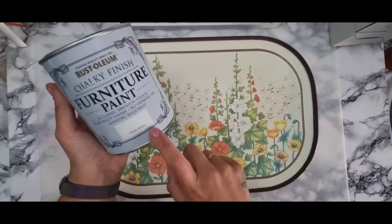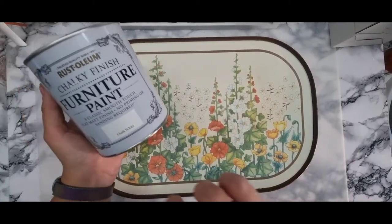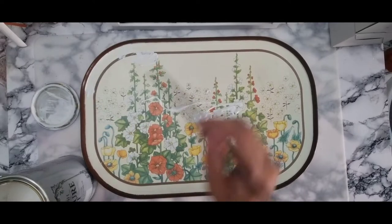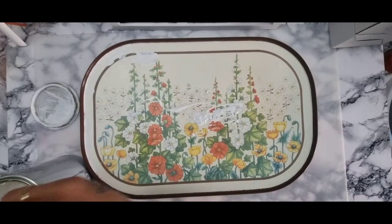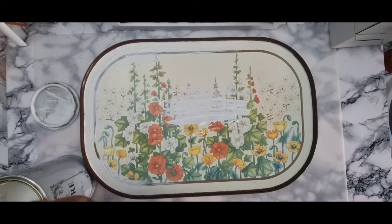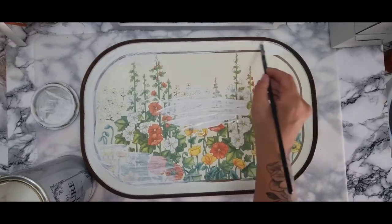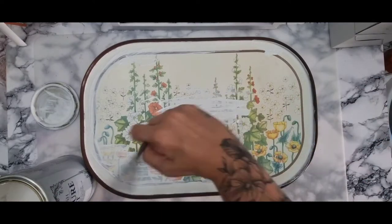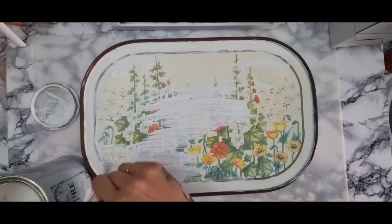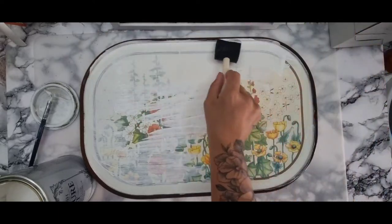I'm going to be using this furniture chalk paint to prime it first. I'm not sure what effect it's going to have when I add the layers to it, but this is what I'm going to use as a base. I'm using a small brush to go around the edges to begin with. However, it's so warm on the day — the paint was drying really, really fast. So I needed to go on as quickly as possible. I noticed the paint was going on very, very thin; I was expecting it to go on thicker. I don't know if it's because of the material of the tray — it's quite shiny — but I decided to go with a sponge brush to make sure I could get it on.